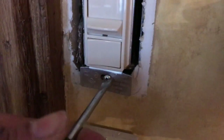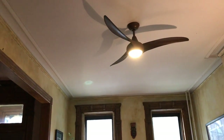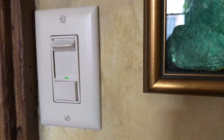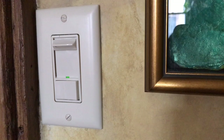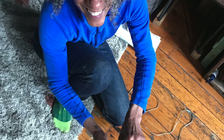Then I screw my new dimmer switch into place, run and turn the power on, and it works. I put my decorative covering plate on. I'll turn the light off slowly next time. Thanks for watching — you can do this.